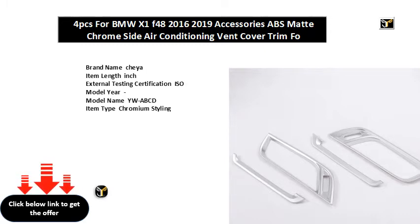Car model for BMW XF. Item height: inch. Item width: inch. Color: silver. Install the back with automotive adhesive tape.